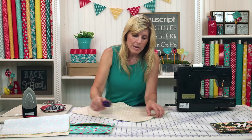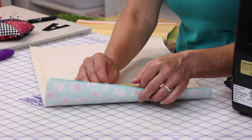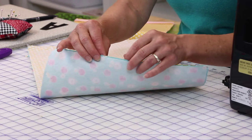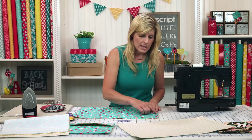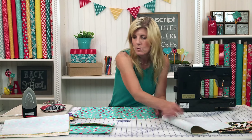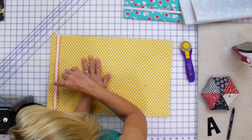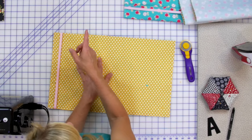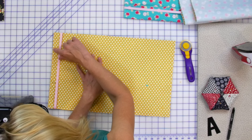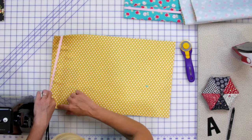Turn this right side out, smooth it out as well as you can, and press. That will leave an opening - just tuck that down a quarter of an inch, press it, and then the whole thing will be ready to be top stitched. You can even start at the opening since that's where it was tucked under and pressed. Sew less than a quarter inch - say an eighth of an inch - all the way around. When you come to the ribbon, just move it out of the way and continue around.